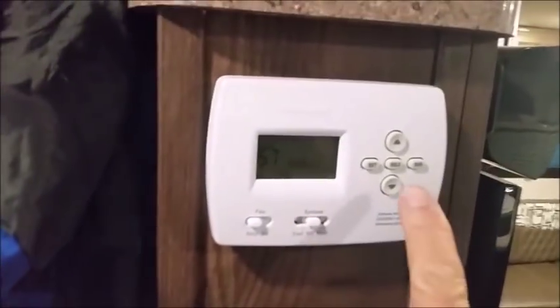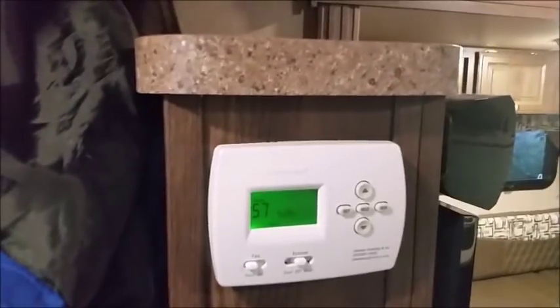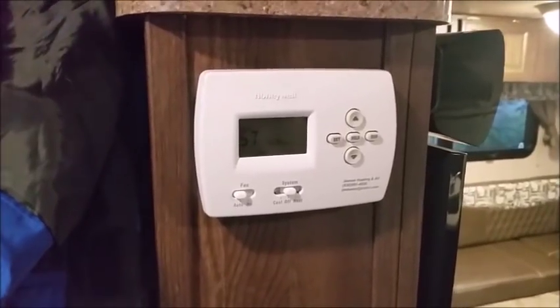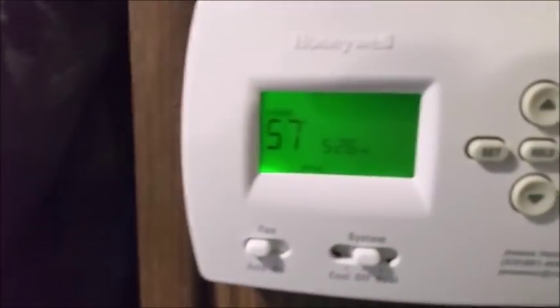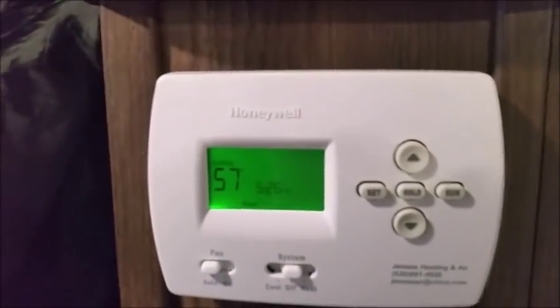We installed a household digital thermostat, which is a lot better. The original one that came with it — you might set it at a temperature but not really know what it is, and it could vary 5-10 degrees. This one you set at a certain temperature — hot or cold — and it stays within one or two degrees.